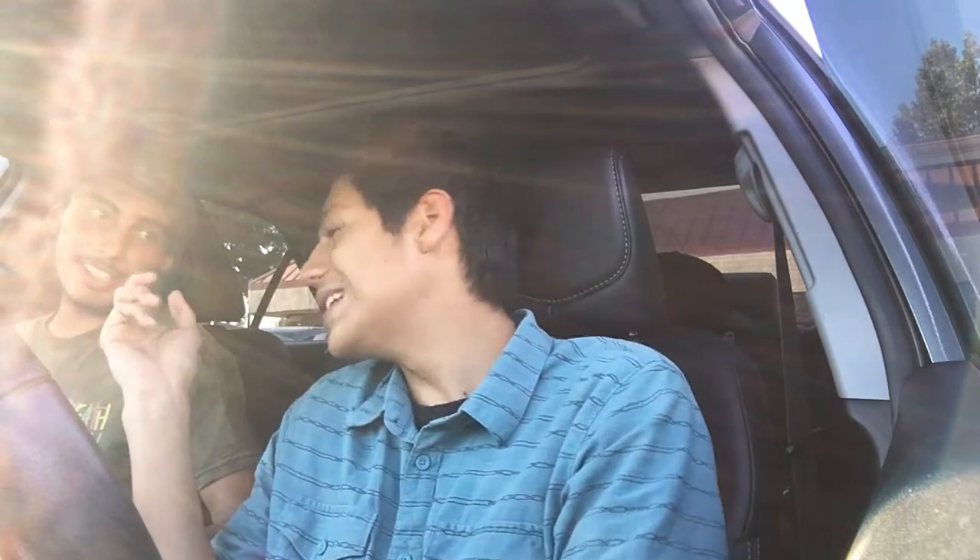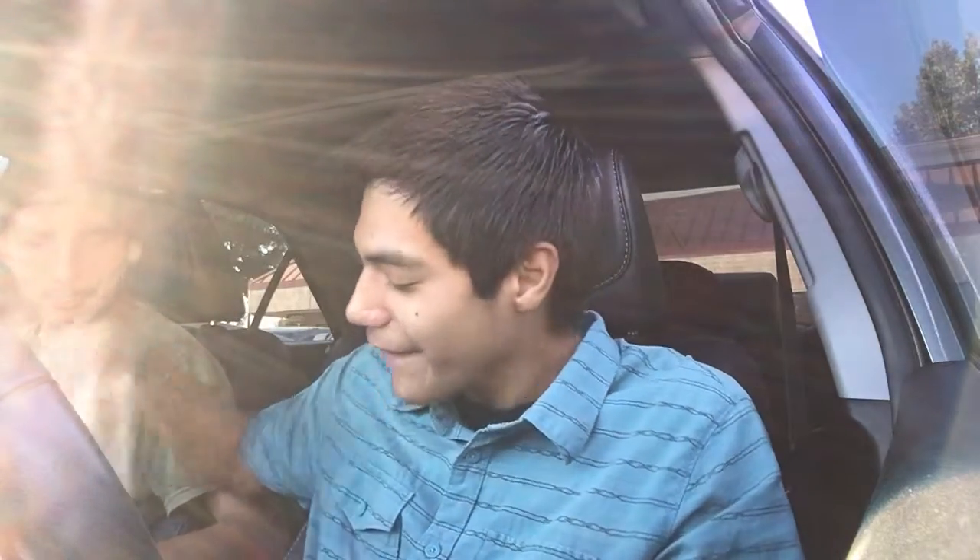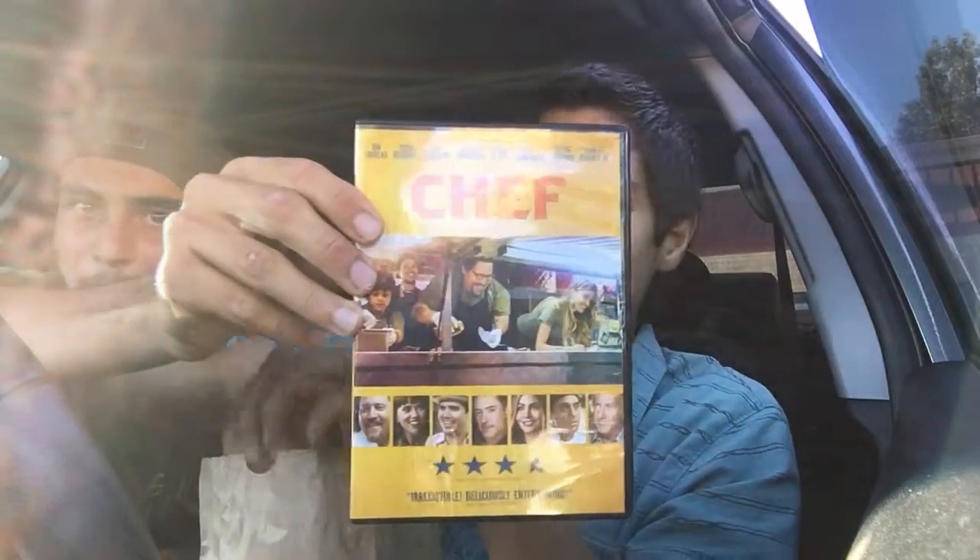What up guys, what it be, what it do — Michael and Alfred here with another food review. We got the Arby's buttermilk buffalo chicken sandwich. We also purchased a Chef DVD.